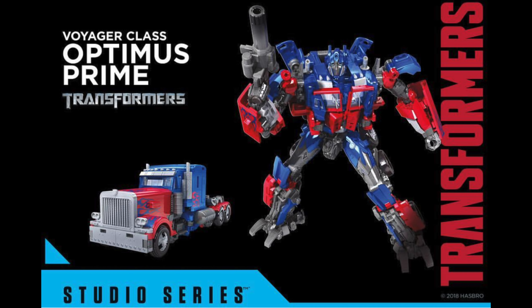Next up we have another Voyager class Optimus Prime, this time based on his appearance from the first movie. The entirety of the chest has been remoulded and there are also some additional panel applications in the robot and vehicle mode. He comes with a blaster and due to the remould he is actually able to become compatible with the brand new leader class Jetfire — overall a very welcome addition to the Studio Series line as it is a massive upgrade from the original Zero Fire Voyager Prime.